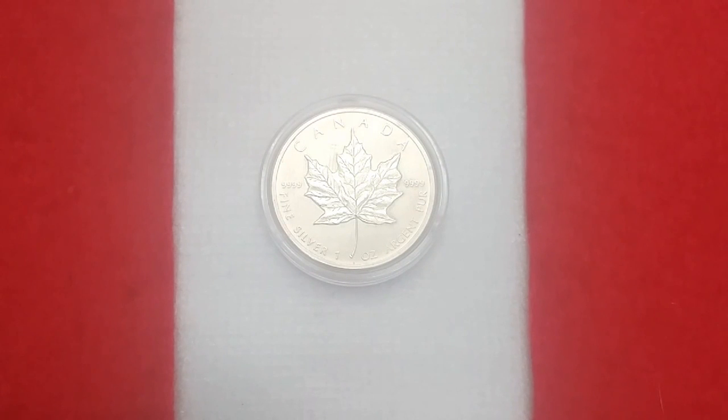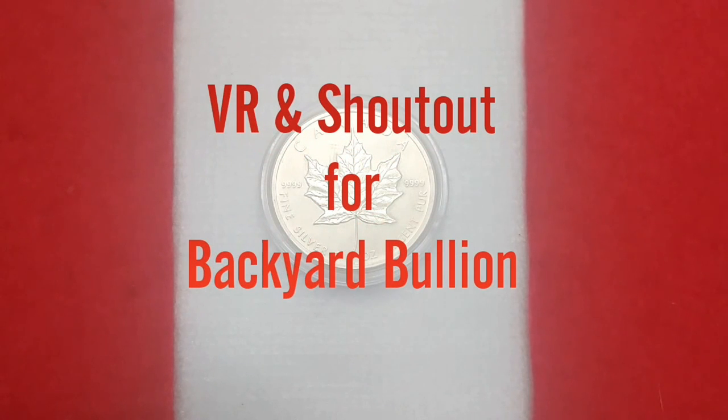Welcome back SilverStackers! Canadian Silver Saver here, and today is a VR for Backyard Bullion. Backyard Bullion has a great channel with some amazing hand poured silver — some really beautiful stuff. I really need to add some of that to my community stack collection that I've just started my journey around YouTube.